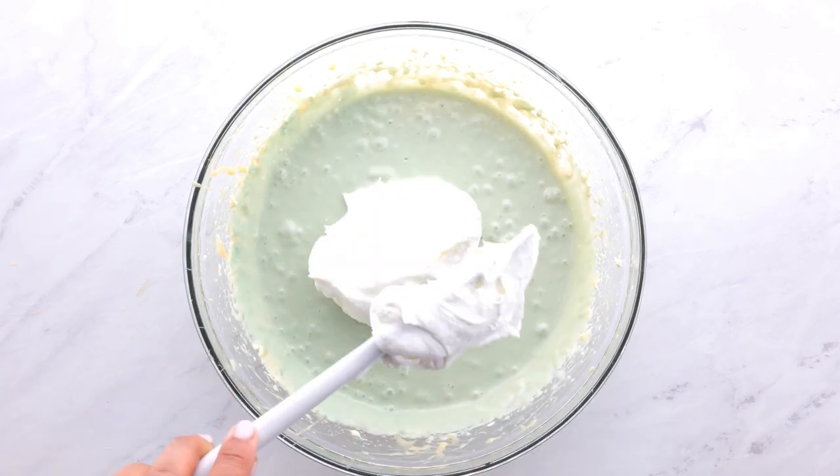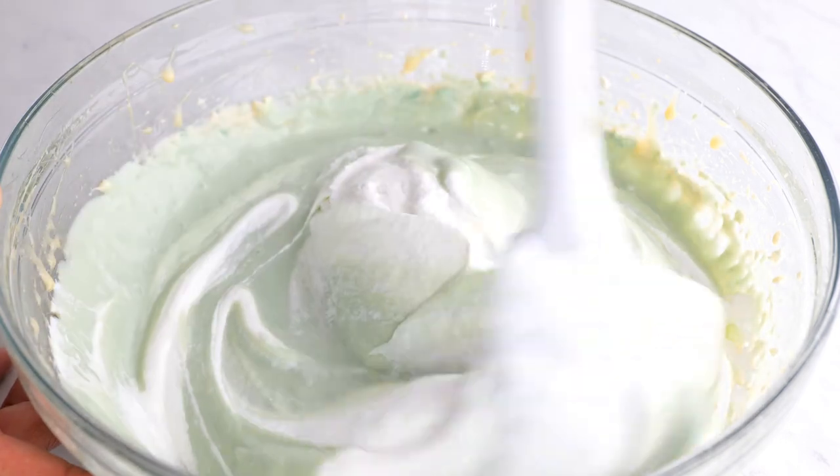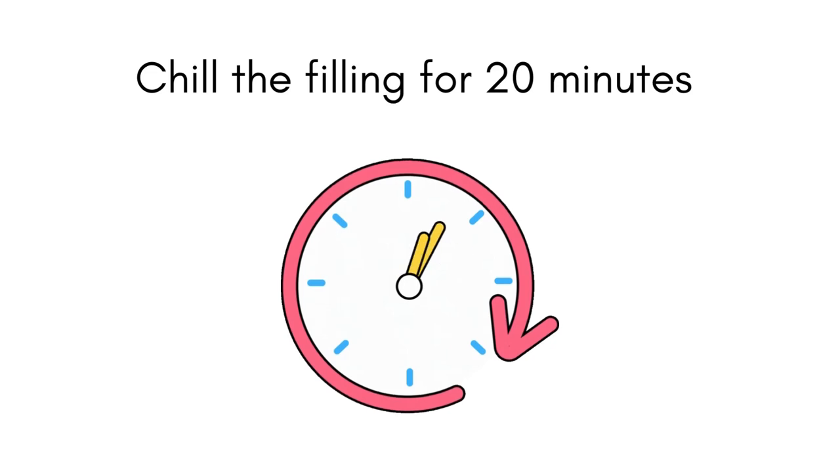Now fold in the cool whip. Chill the filling for 20 minutes before you build your pie.